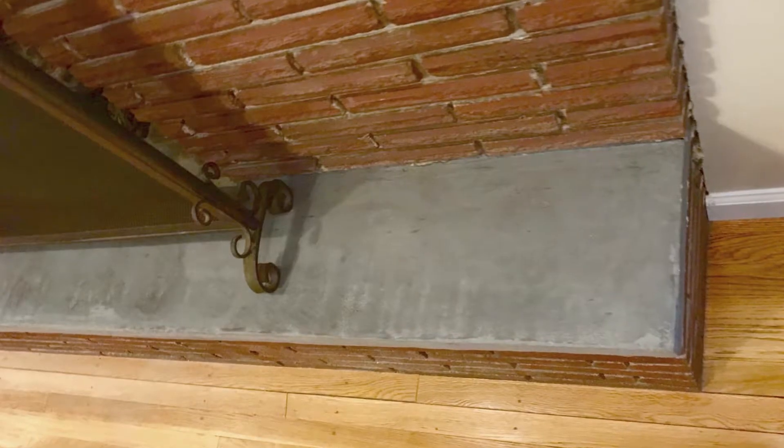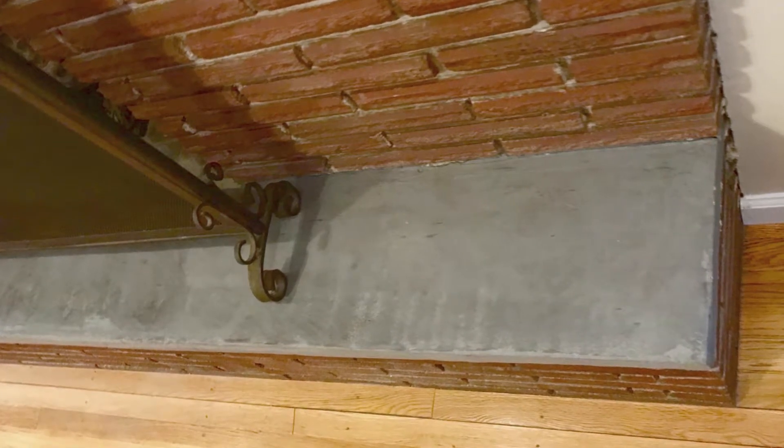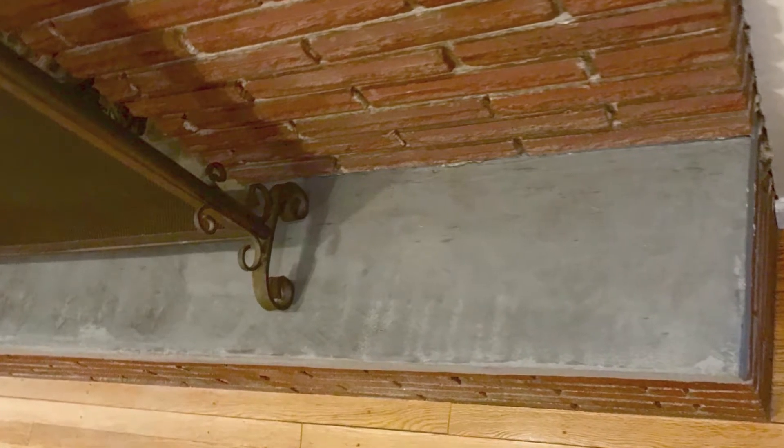One other concern this customer had — it bothered her that the brick of the hearth didn't match the stone on the rest of the fireplace. So we have at our disposal a self-leveling cement that we applied over that hearth to cover all the brick and create a smooth stone surface. In this case, she wanted something gray to cover all that up. The problem was that what she had originally was close, but not quite right. Making it farther away in color was fine — it didn't look like it was close without matching. And so that took care of her concerns, and we're glad to be able to help.